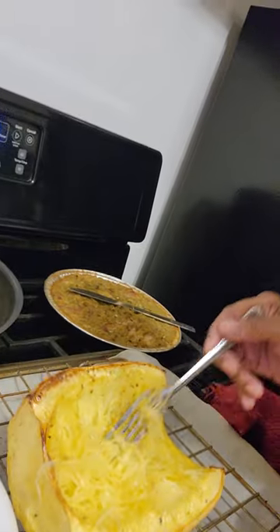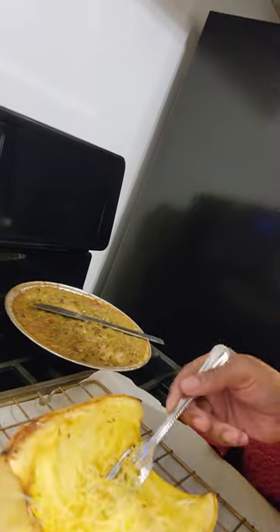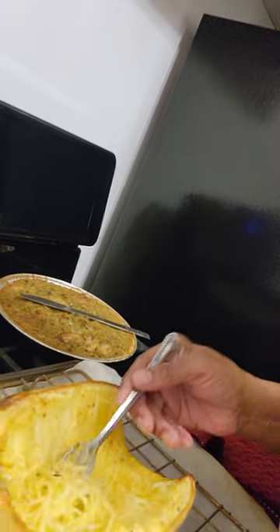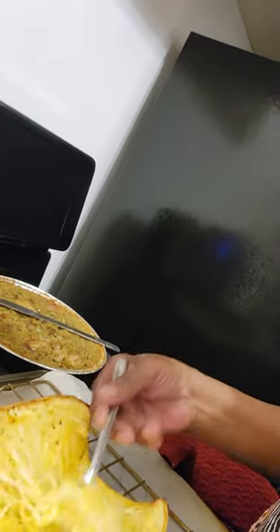Let's get some on there. It looks just like the thin spaghetti, doesn't it? There we go. I almost can't wait to sit down to try this. I'm eating it, I've just never cooked it. Looks like I did a pretty good job with it, though, guys. It's really done. It smells delicious. So you just keep going at it.